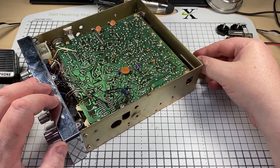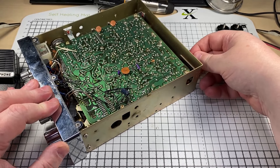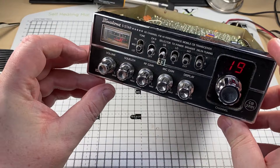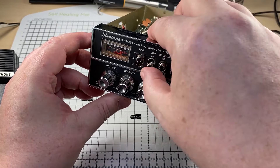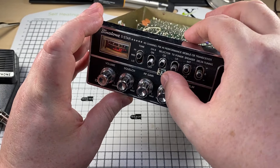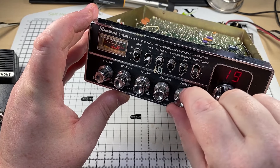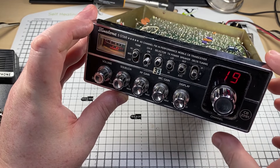I'm just a bit worried that all the VRs are cranked one way, but I'm sure we can sort that out with the aid of the service manual. Apart from that everything seems kind of okay, so let's try and get some life out of it. I'll plug in my power supply and it comes on straight away, which is good. Channel select seems to work okay.